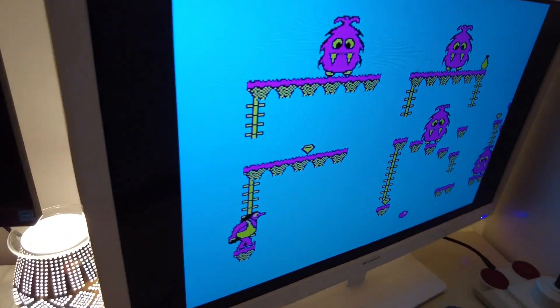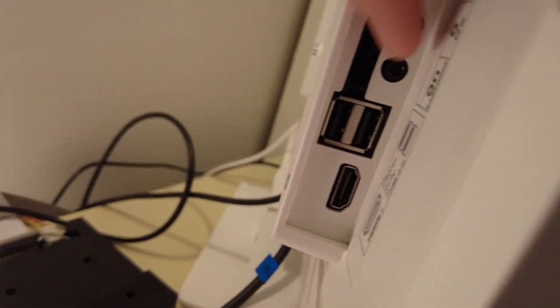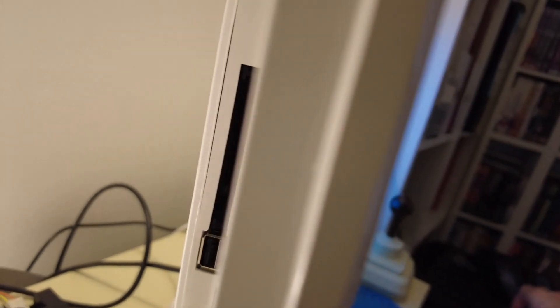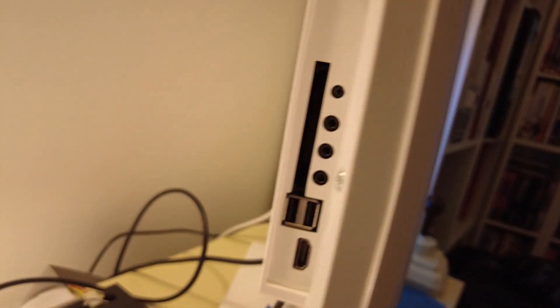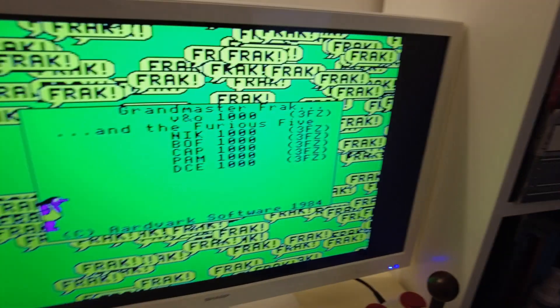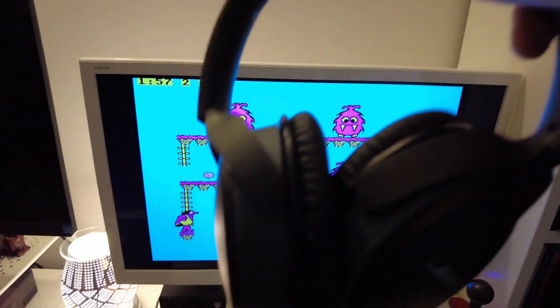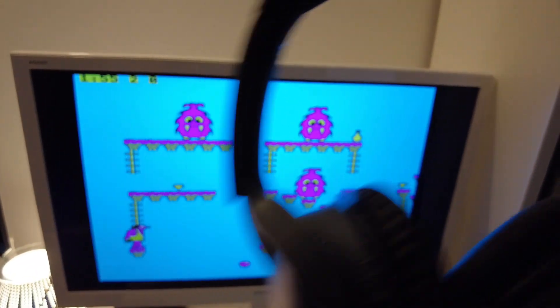I can just adjust the volume to a comfortable level here, and I still have the advantage of headphones if I want them because my TV has got a convenient headphone port here. So if I do want to use headphones, I don't need to fumble around at the back of the Beeb and fiddle about with putting a headphone cable in — I can just put it into the side of my TV here. You can't hear anything now because the audio is coming out of the TV and into my headphones.